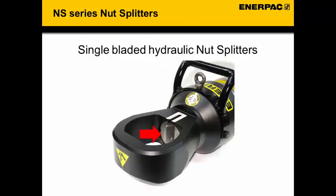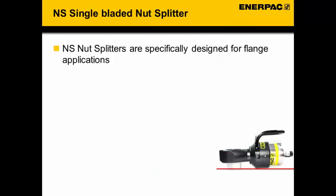We will now have a look at the NS range nut splitters. The red arrow indicates the location of the cutting blade. The NS nut splitters are specifically designed for flange applications — designed to be used on oil and gas flanges that follow the ANSI standard B16.5 or the BS1560 standard. The nut cutter can only be used on flanges and cannot be used on standard nut cutting applications.